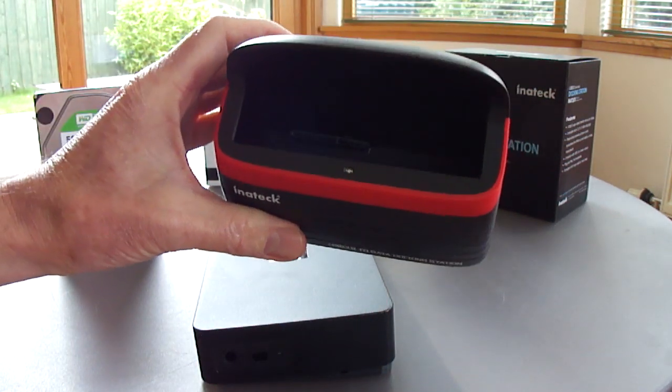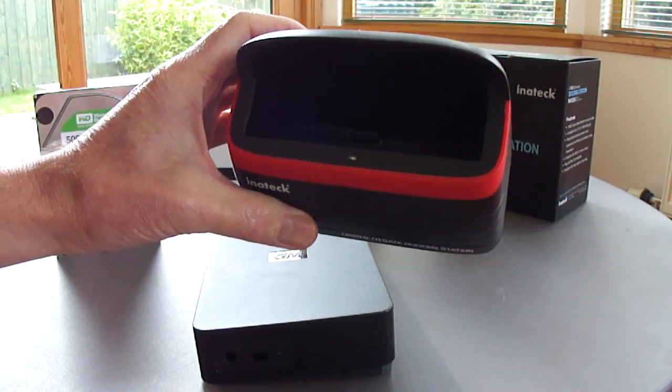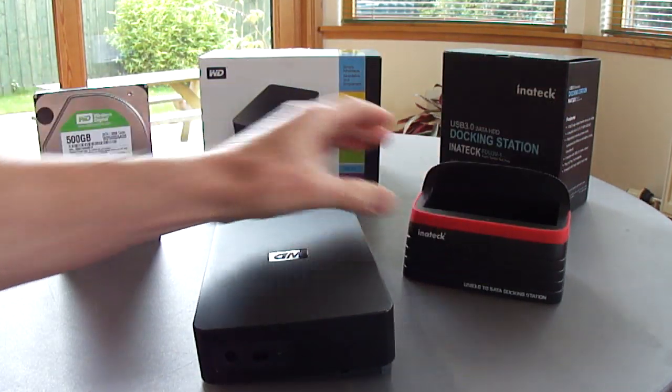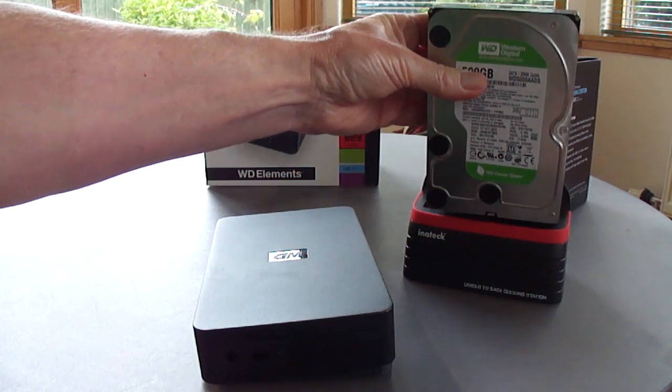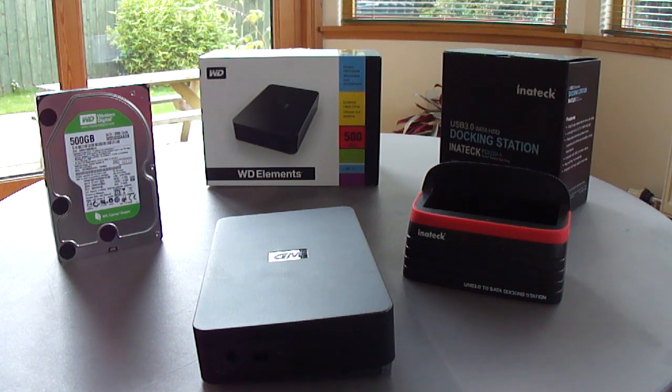This docking station has a small blue light that indicates when it's reading and writing to the drive. I fitted the drive to the docking station and the drive was fully accessible, able to read and write.